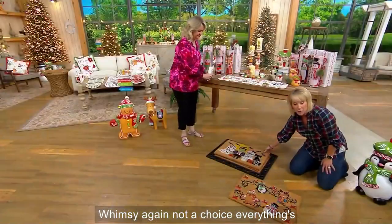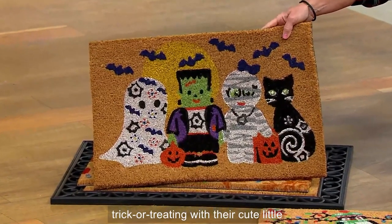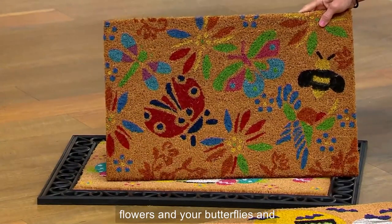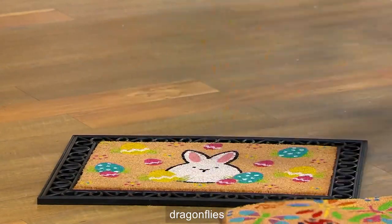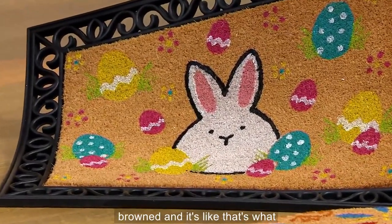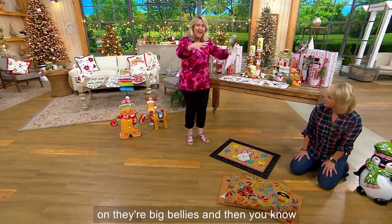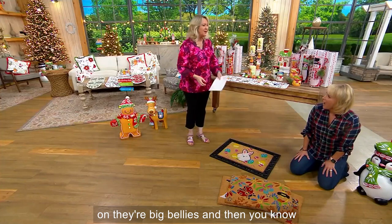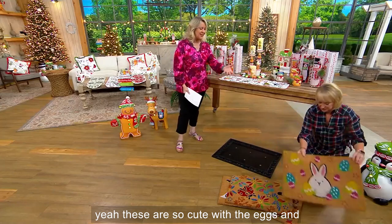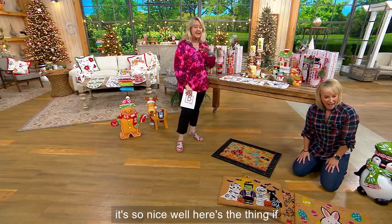Not a choice — everything's included. Buffetti: I would buy it just for the Buffetti — look at them trick-or-treating with their cute little bags. Then of course the summer garden with your flowers, butterflies, and dragonflies and all the pretty colors. And the bunnies are so cute — their big bellies and the eggs and polka dots. Oh my goodness!